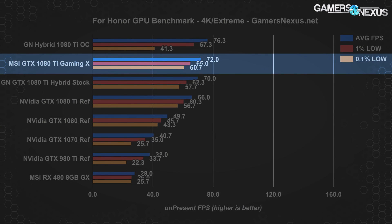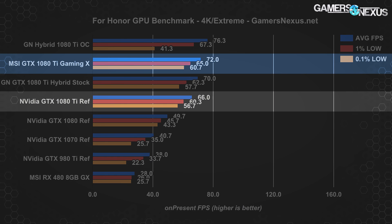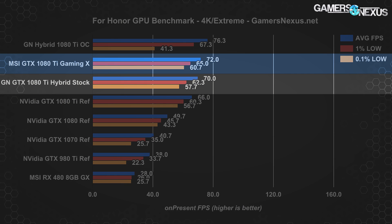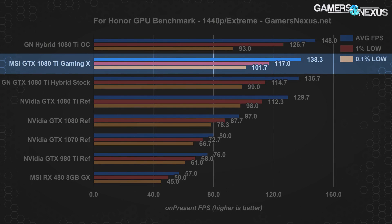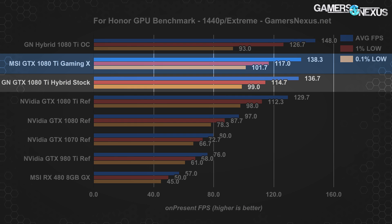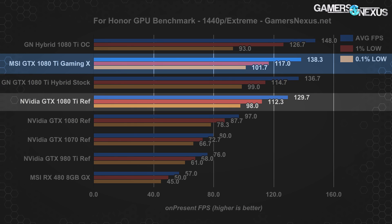With For Honor at 4K, the MSI GTX 1080 Ti Gaming X places above the reference card by about 9% in average FPS, with lows mostly comparable. The 1080 Ti Hybrid sits between the Gaming X and reference 1080 Ti. For Honor has routinely shown frame time stability issues when overclocked, as illustrated by the 1080 Ti Hybrid OC charts. We encountered the same problems with the Gaming X and determined that user experience was better with a marginally lower average FPS in trade for consistent frame times — overclocking isn't worth it in this game. At 1440p, the Gaming X performs around 138 average with lows at 117 and 102, ahead of the Hybrid stock mod by barely 1% and ahead of the reference card by about 6.6%.